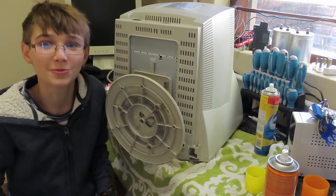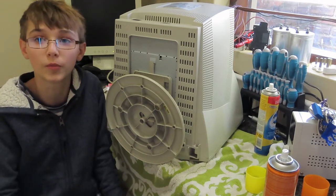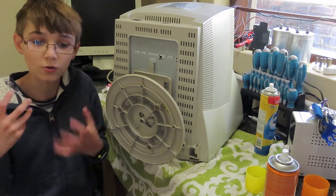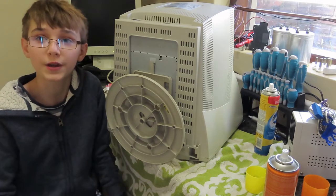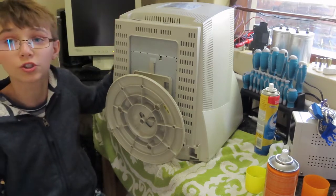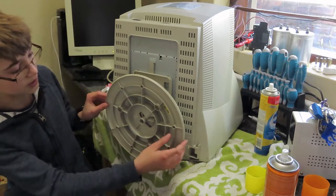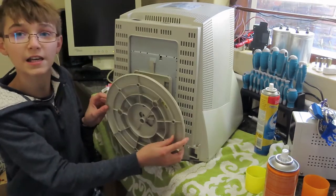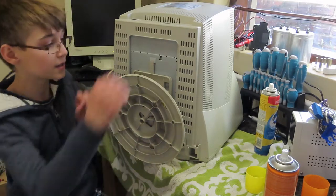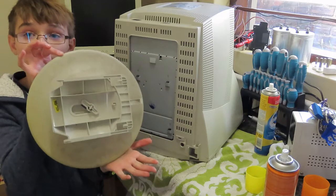Alright, so brief interruption with the cleaning. I want to show you something pretty cool on these screens. Since these screens do tend to get quite dusty — because they make static electricity when they run and the dust sort of sticks to the actual tube inside the screen — over time they just get dirty. As you can see, this does not swivel very nicely anymore. This is how you remove the stand: you pull this little clip up here, which should be on most monitors, and then your stand will come off like this.